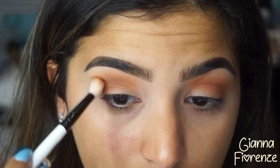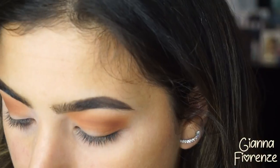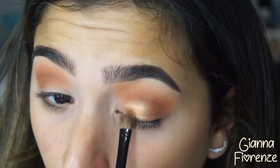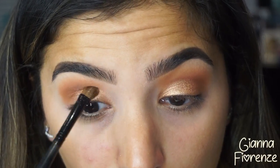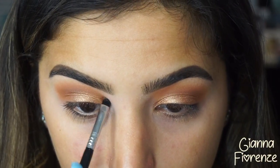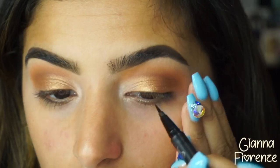I'm really shading it into the eye, going towards the outer V and bringing it out. I don't want the eye to look too small, so I bring it out towards the tail of my brow. Then I'm going to use Sunsets — such a beautiful and easy color to work with — putting that all over the lid. We're doing something very simple and summery today.